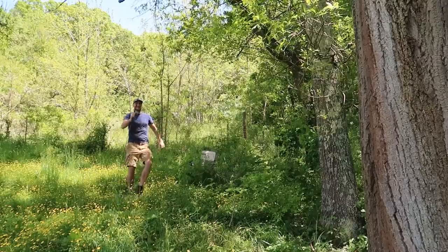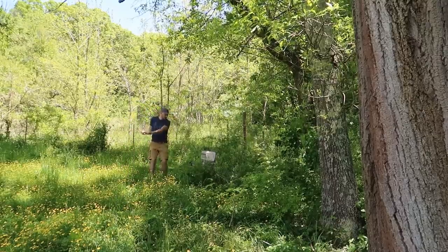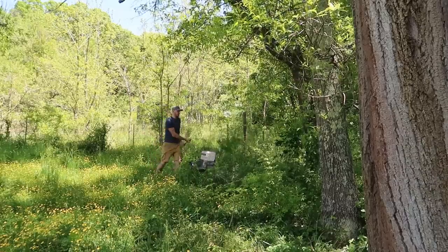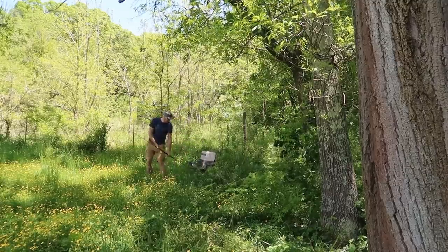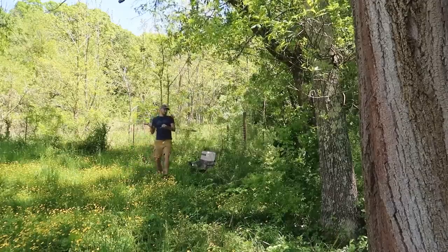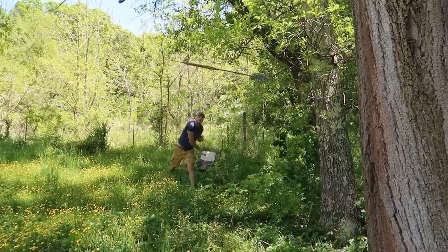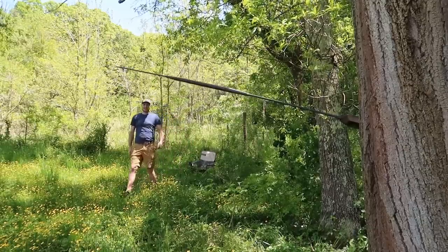I'm gonna back up a little bit further and see what happens. Also, it's pretty sharp — that's crazy, like a knife. Wow, that is cool. I need to cut the grass over here, but what about throwing? Whoo! Did you guys see that? That's insane!